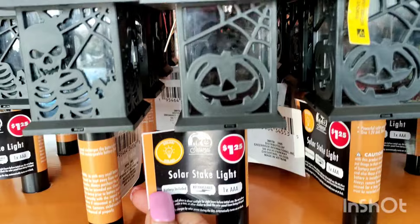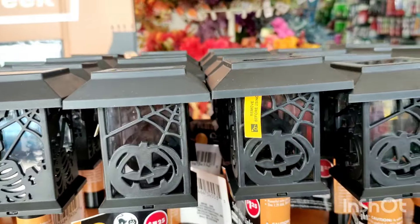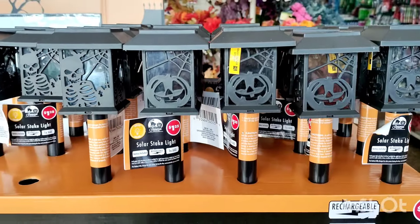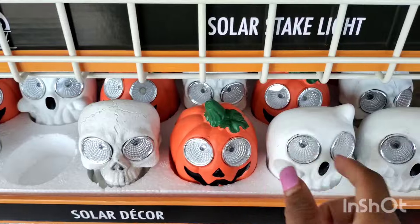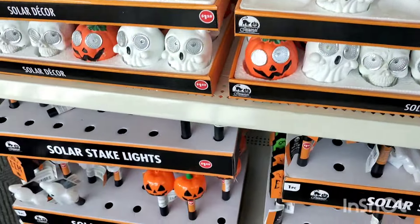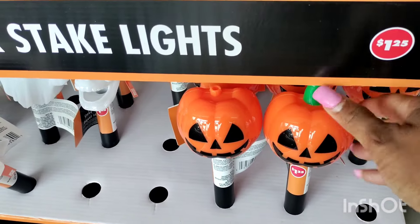Look — brand new solar stake lights. They had them with the skeleton and the pumpkins that you can put on your yard. That is so cool. And then they brought these back in — these are little solar decor lights, and they also brought back the little stake lights.